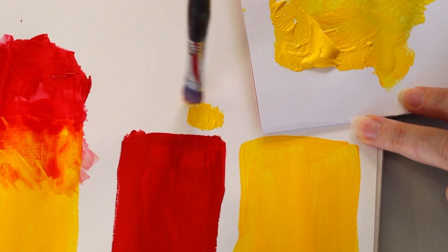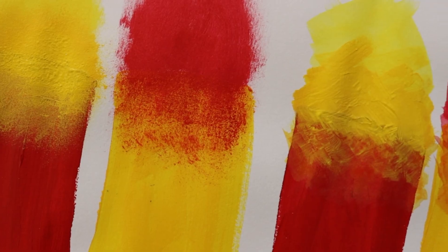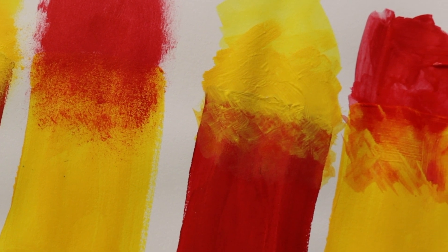One of the biggest problems with acrylic paints is that they dry so quickly — they dry before you can even work with them. So what do you do when that happens? Today I'm going to give you three different ways that you can still blend your acrylic paints even when they've dried.